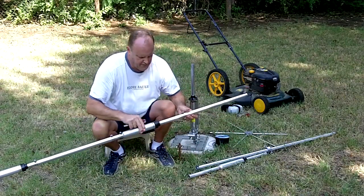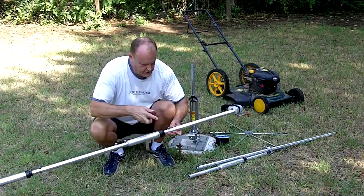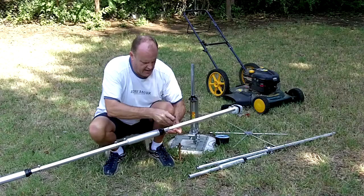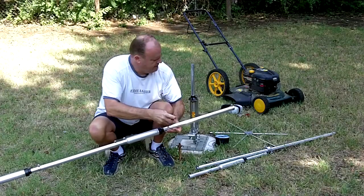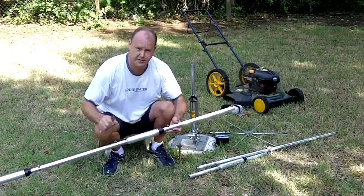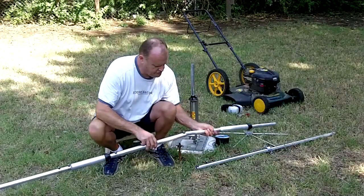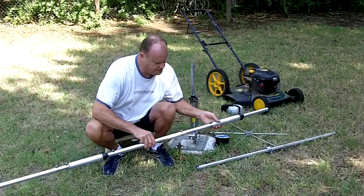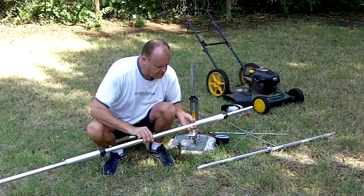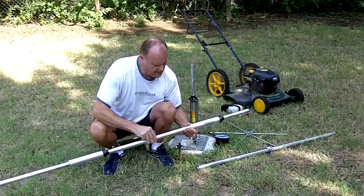We've got another section that goes between the 15 and 20 meter traps. Just tighten that down. These sections of aluminum are split and they have these really nice stainless steel hose clamps on them. They do a good job of holding this antenna together. It's a very solid connection and they don't come apart once they're together, as long as you tighten it down nice and tight. Don't over-tighten it.